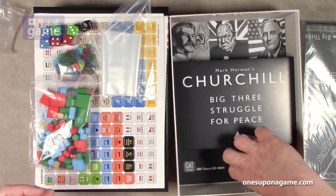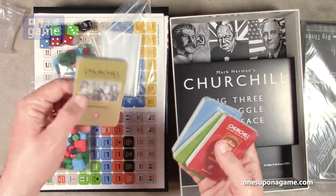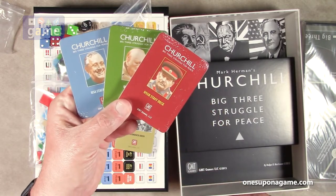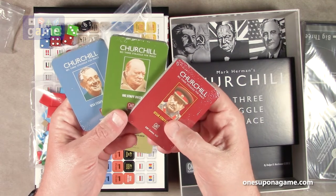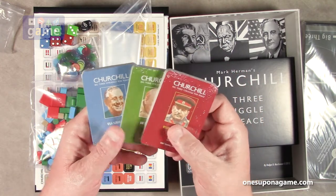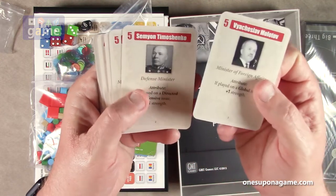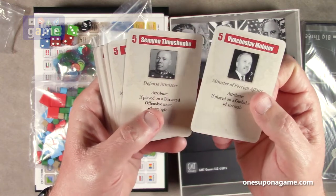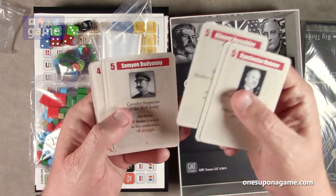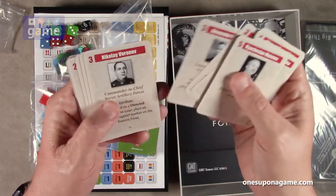And then we have our decks of cards, divided into the conference deck — which is what you're bidding on — and then the staff decks for each of the three countries. So we've got the Stalin deck, the Churchill deck, and the Roosevelt deck, or as they call it the USSR, the UK, and the USA. When they say staff, they truly mean staff — these are the representatives you're going to send to do your bidding. For example, if Stalin is active in the conference, minus two strength. It's a really awesome game — I really enjoyed it when I played it before and I'm looking forward to playing it again full solo.